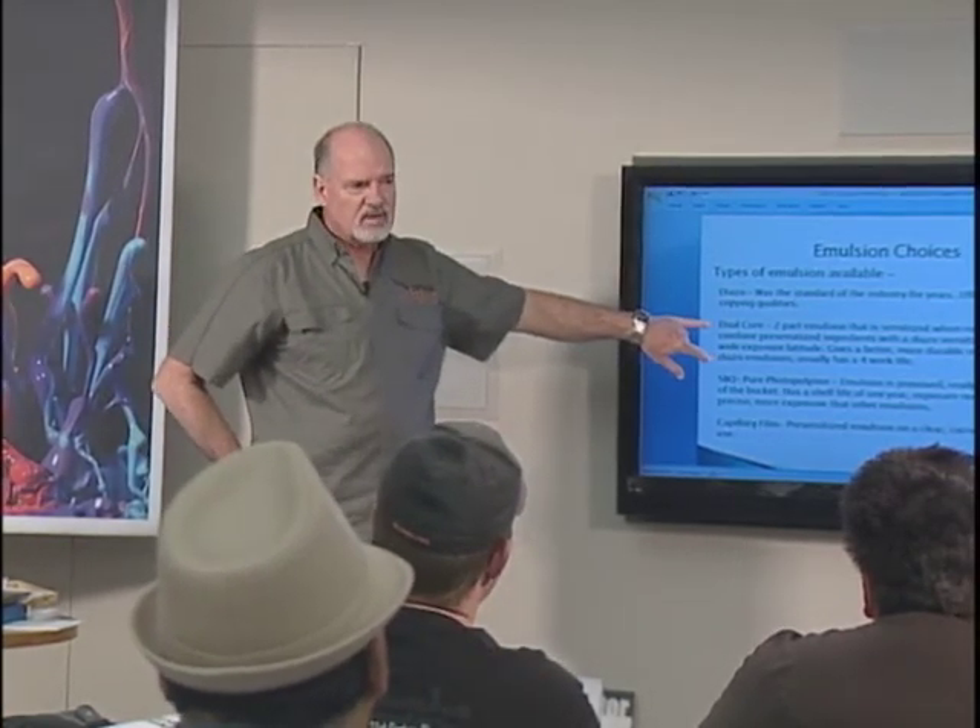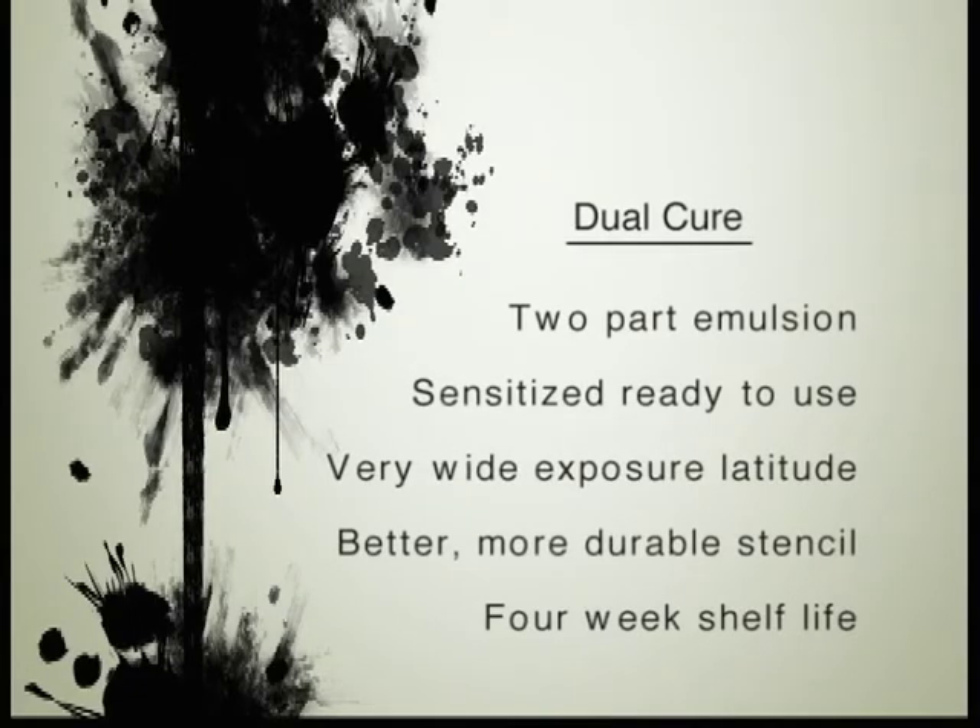Now we go to dual cure. What dual cure means is that the emulsion already has part sensitizer in it; we add the second part and it's ready to use. You combine the pre-sensitized ingredients with the diazo sensitizer, which offers a very wide exposure latitude and gives a better, more durable stencil than early diazo emulsions.